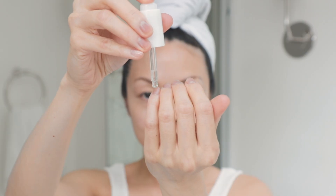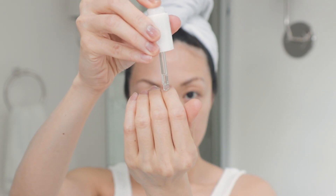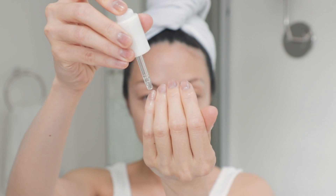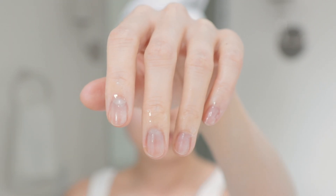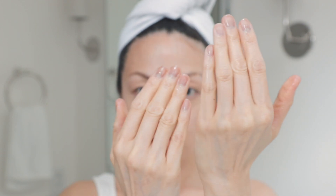Moms, if you're constantly washing and sanitizing with your baby, you know your fingernails and fingertips are always dry. I've been loving the Burt's Bees Glow Booster — it's actually a facial booster, but I've been using it on my fingernails and it has been a game changer.